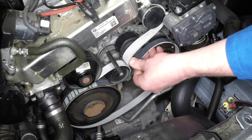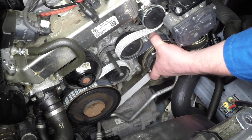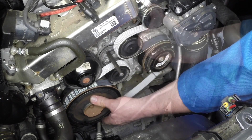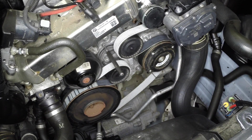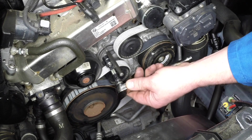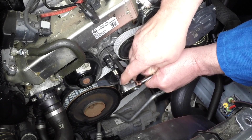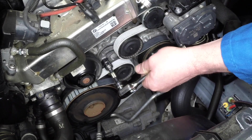Engage the belt with the pulleys, ensuring it is routed as noted before removal. Make sure that the belt engages correctly with the grooves in the pulleys. Where applicable, compress the tensioner until the locking rod can be removed, then withdraw the rod and release the tensioner.